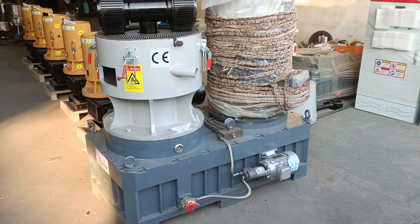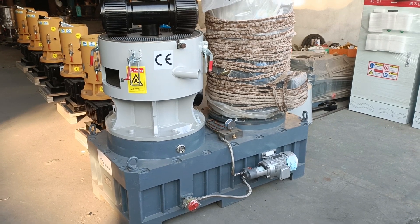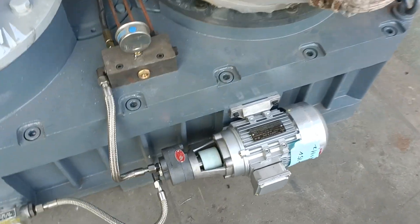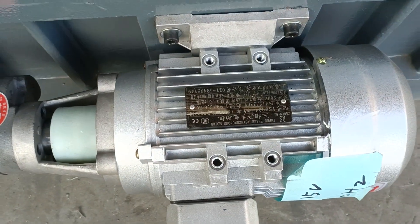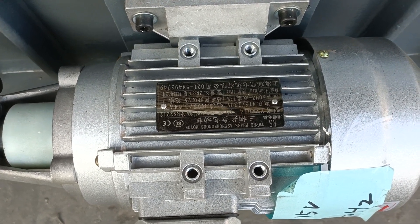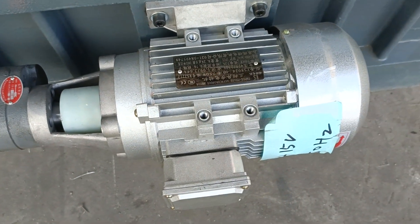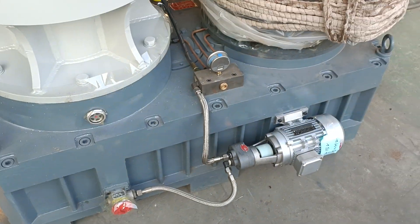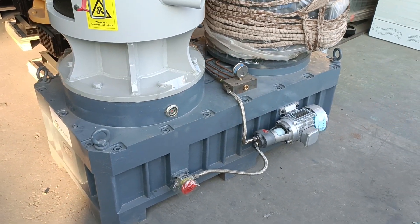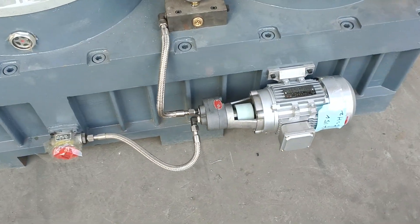This pallet machine is ordered by our India customer, and the motor electricity is special: 415 volts, 50 Hertz, three-phase. Each motor is 415 volts and CE certified — good quality electric motors. This heavy type gear reducer has a long lifetime.